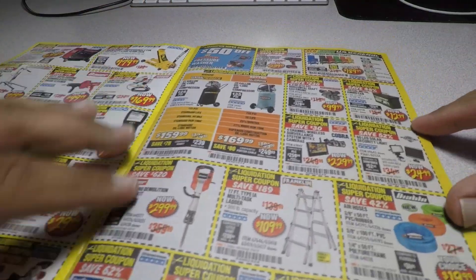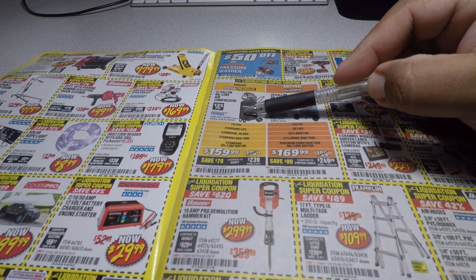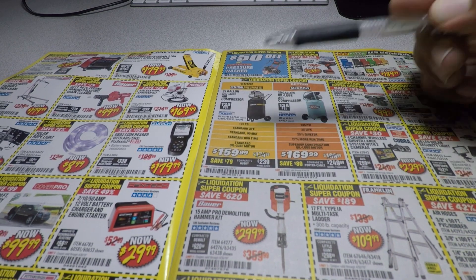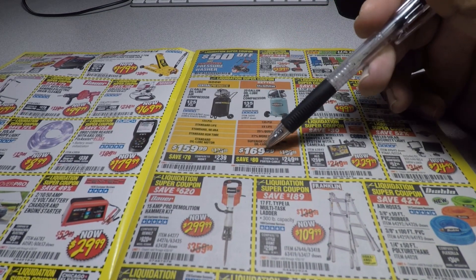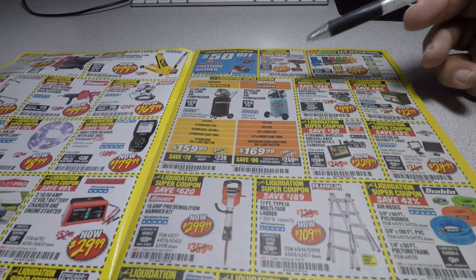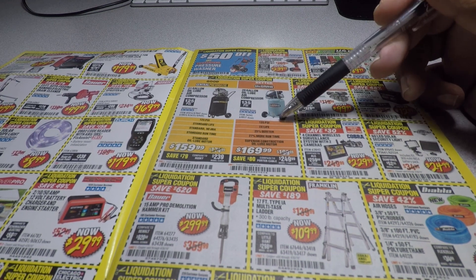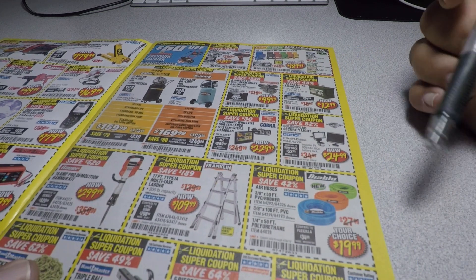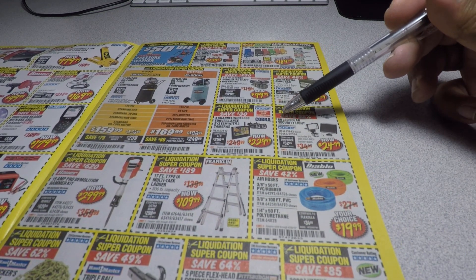We got the Central Pneumatic 21-gallon air compressor. Usually we see them for $149, so this is a little higher at $169.99. It's the newer version — you get nicer things like a release valve, gauges, and stuff like that.